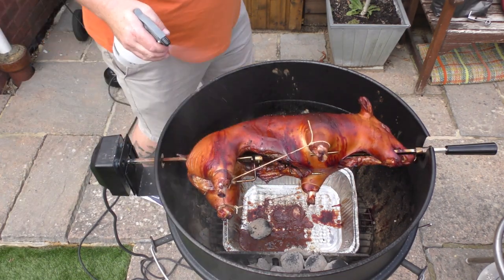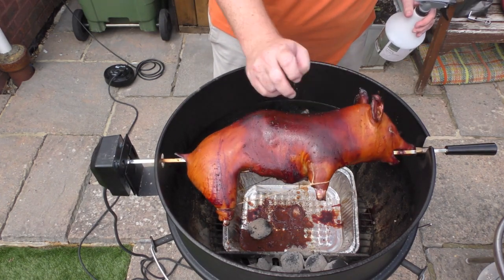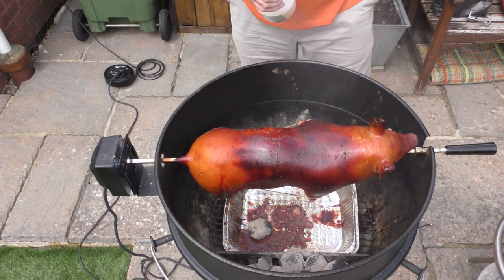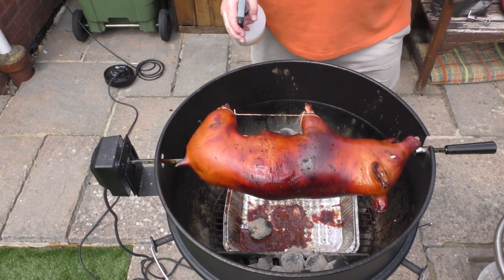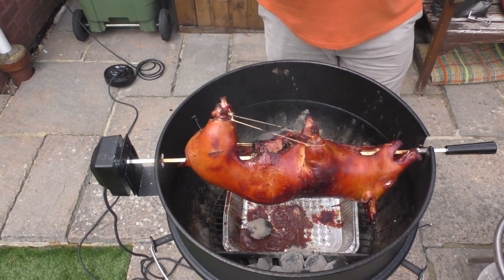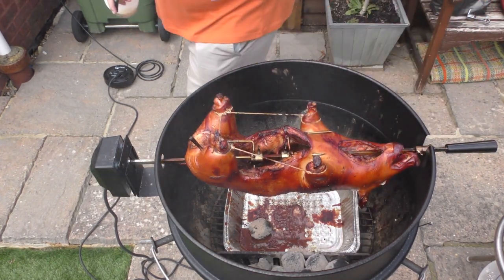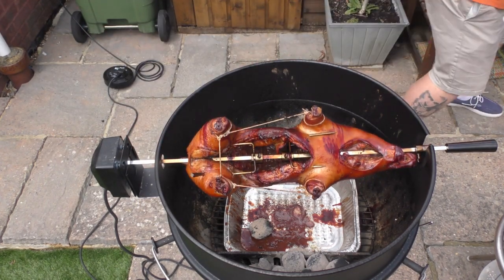About another 30 minutes in and the cooking is going beautifully — look at this skin, it's starting to dry out, which is what we want. We don't want it to dry out too much because the meat inside isn't quite done yet. So we're going to spray the skin and the cavity with some plain apple juice, which just keeps it nice and moist.